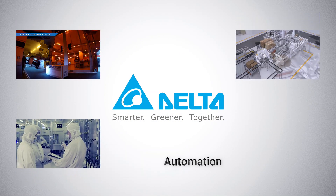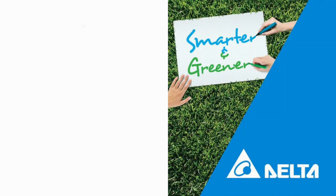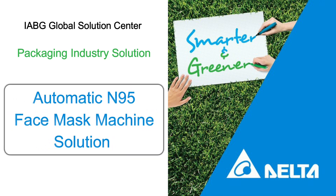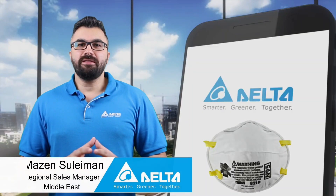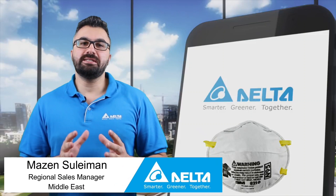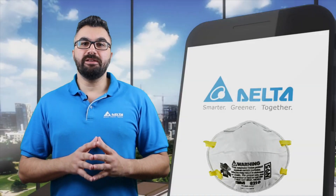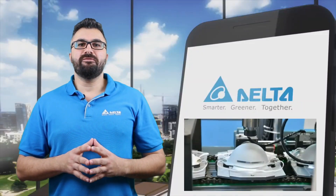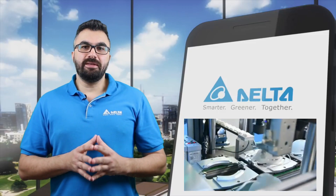This is Delta. Hi, I'm Mazin Suleiman. The automatic N95 face mask machine is designed for automatic mask production, all the way from the material feeding to finished products. During production, non-woven fabrics and melt-blown fabrics are going through several processes, including unwinding and nose clip feeding.